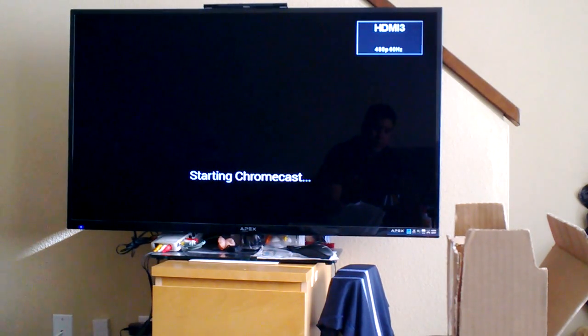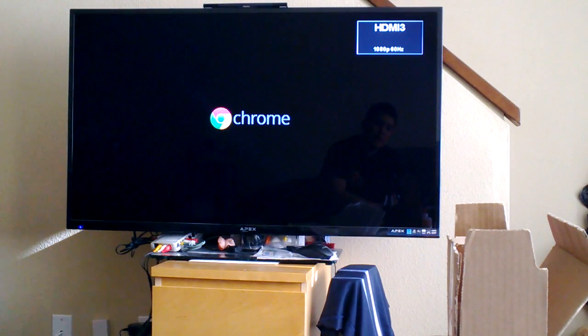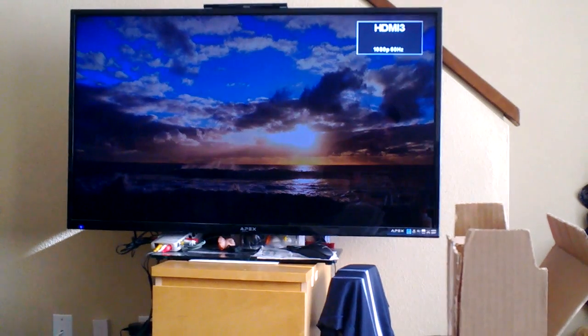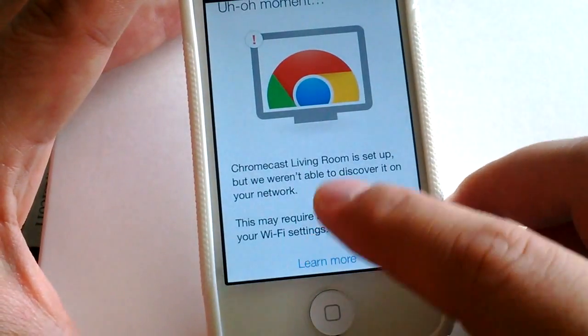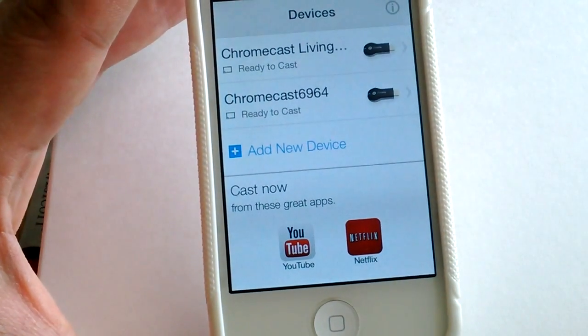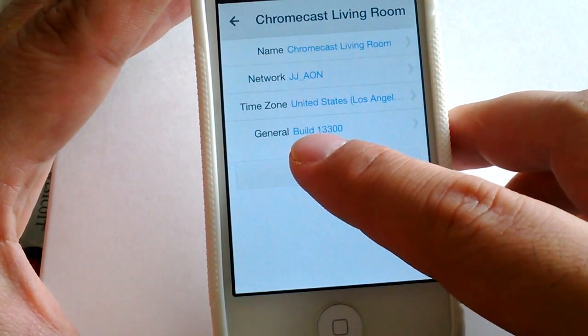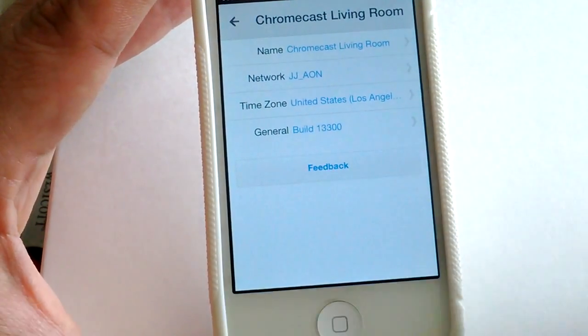It's finally starting Chromecast. I didn't realize it would take this long — I need to go to work now. There it is, it loaded up, it's all set up. Going back to the Chromecast app, it now recognizes my Chromecast as a living room device. I don't know what "general build" means but this is a 13300 general build.